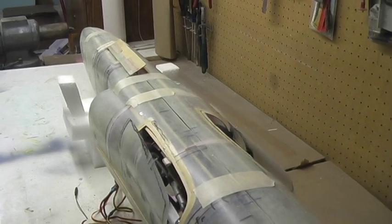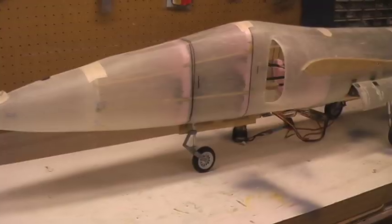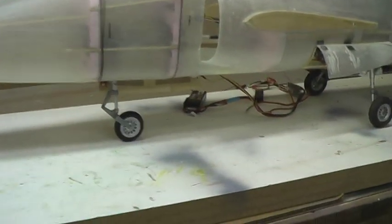Just the stance of the jet now with everything in place, and looking pretty good.